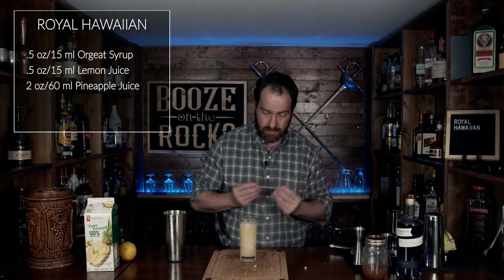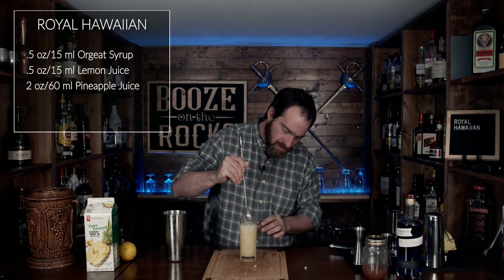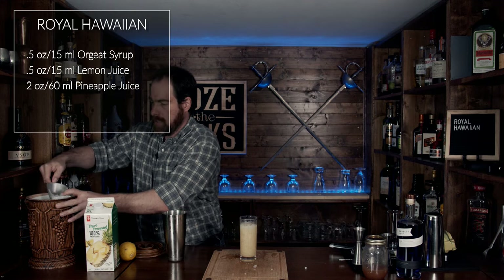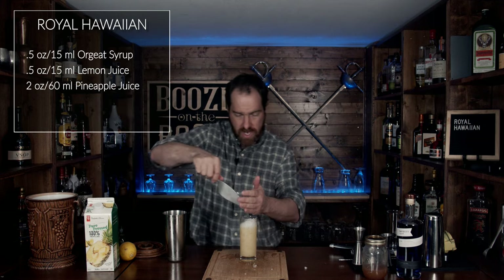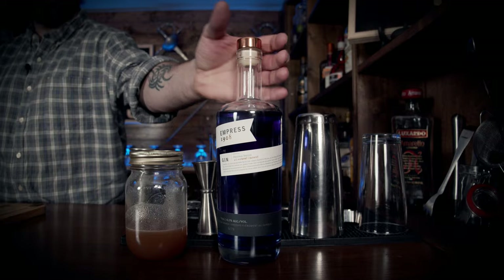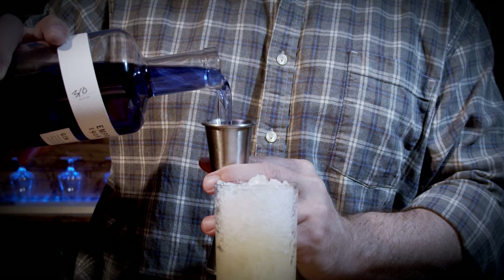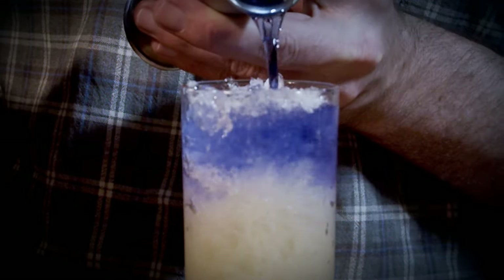Grab your spoon and give it just enough of a stir to mix it and make it look good. Beautiful. Now we're going to add a bit more ice — filling this up, but not much. The reason for that is because we're going to add our gin and allow those layers to differentiate. We're going to use our Empress 1908 gin — one and a half ounces or 45 milliliters.